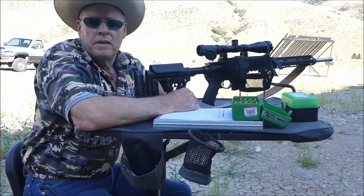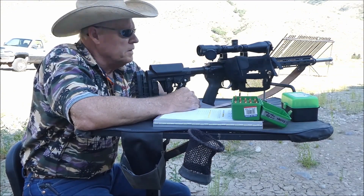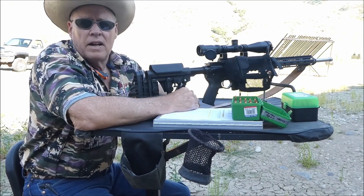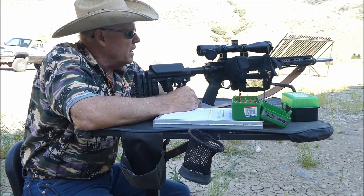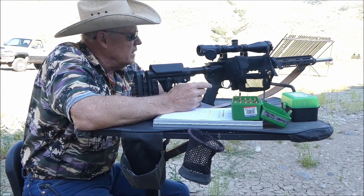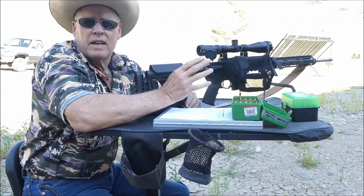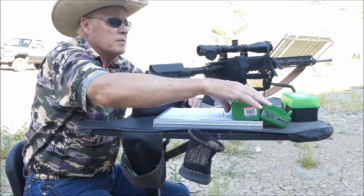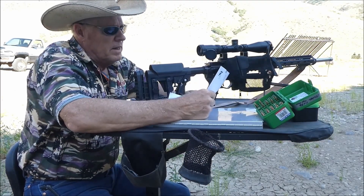I am kind of a movie buff and sometimes there's phrases or words in a movie that kind of stick with you the rest of your life. One is Clint Eastwood saying a man ought to know his limitations. John Wayne saying that a man ought to do what he thinks is right. And then from Pirates of the Caribbean: it's not a code, they're more like guidelines. All of these things kind of apply to today's shooting.